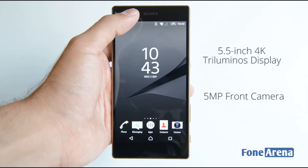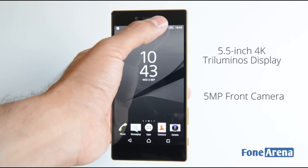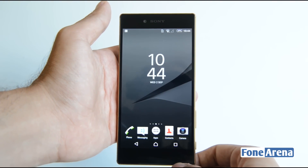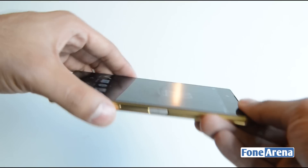Above the display you have the 5-megapixel front-facing camera, the Sony branding, the ambient light and proximity sensors, and the earpiece. Below the display you have the stereo speaker, and the primary microphone is housed here as well.